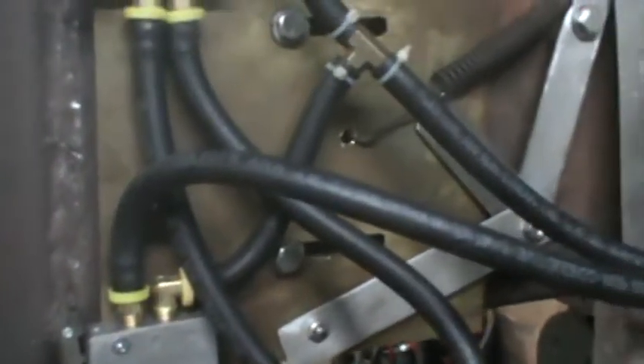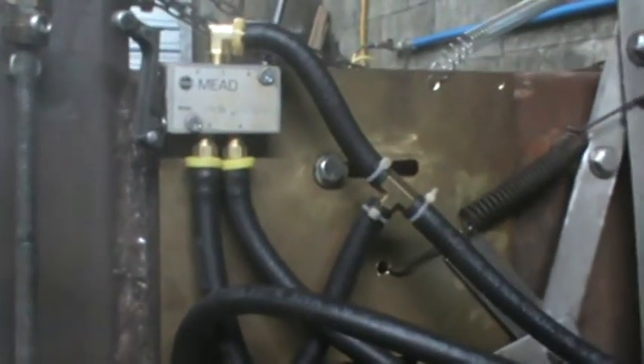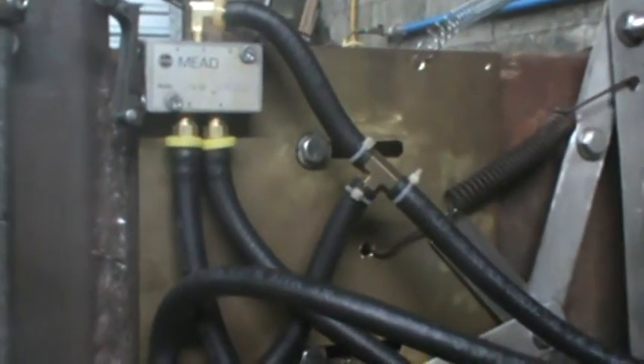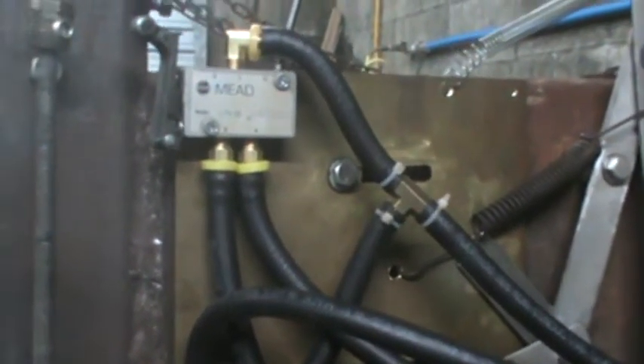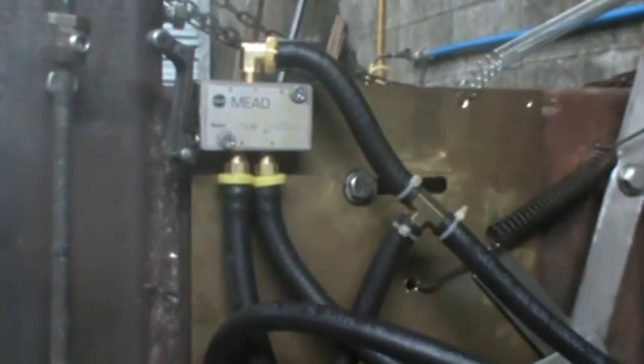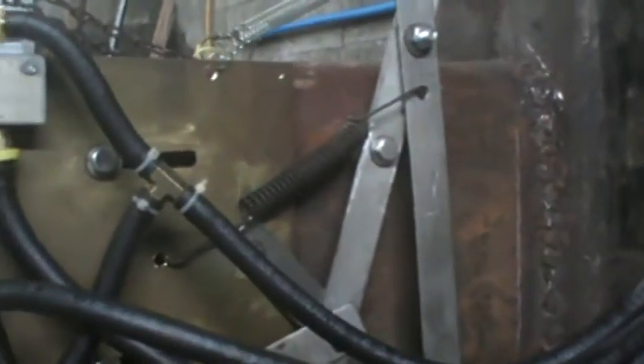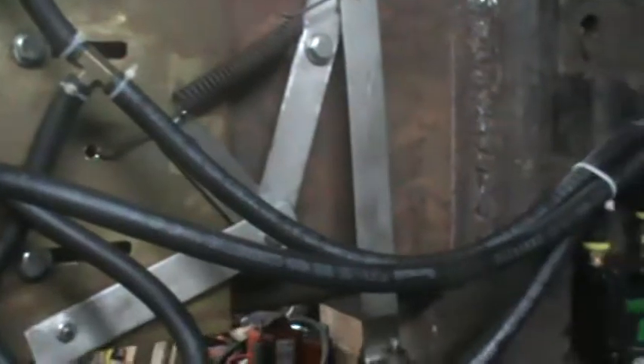One thing that would have simplified this build quite a bit is if I'd gotten the right solenoids. These are a five-port two-way; what I needed to keep it simpler was a three-port two-way. If I was doing it all over again, I would do it a little bit differently.